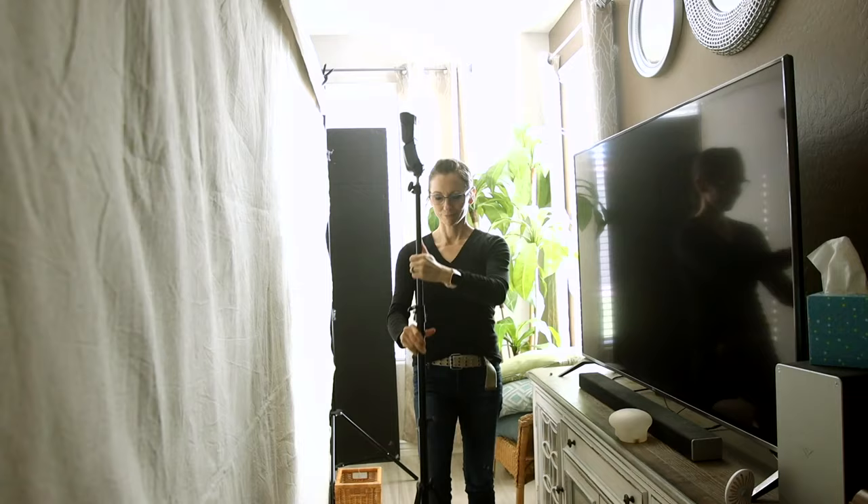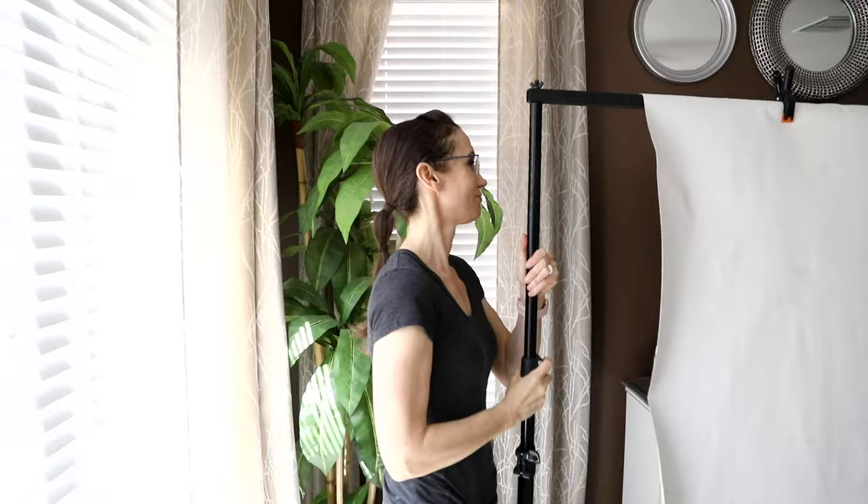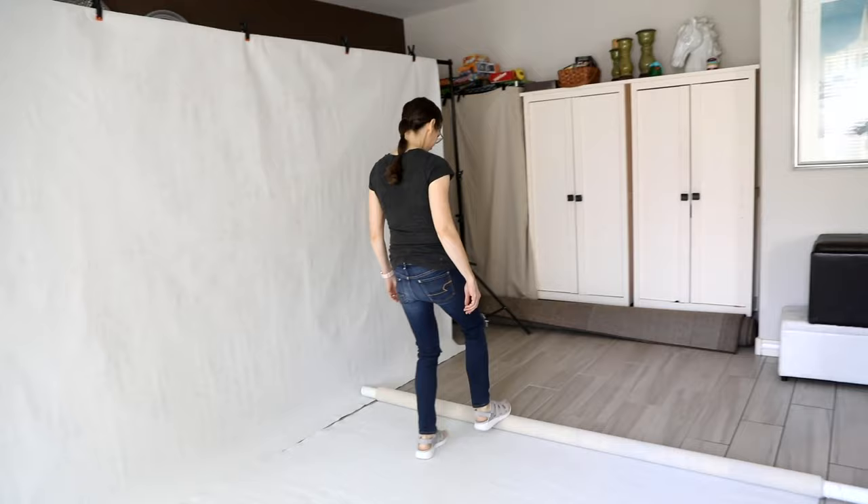I placed the third speed light behind my backdrop and used a MagMod MagSphere to help spread the light on the ceiling, which showers down a soft hair light on my model. For the photo shoot I set up two of my light gray 9 by 12 foot backdrops. I included a link in the description below to my DIY tutorial video showing my favorite method for hand painting my canvases.